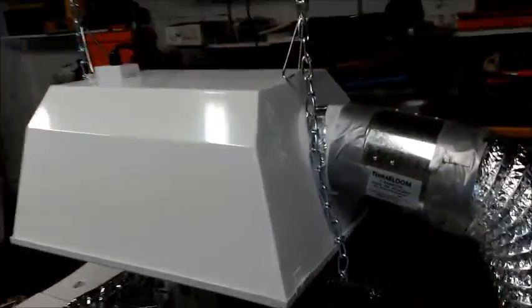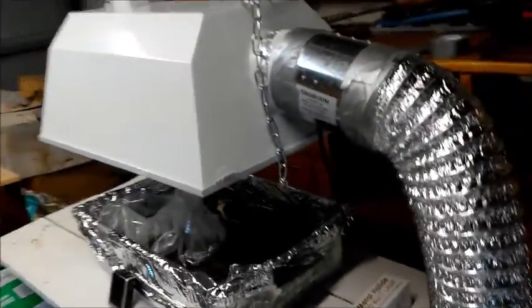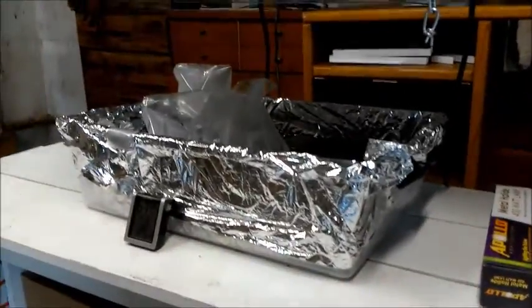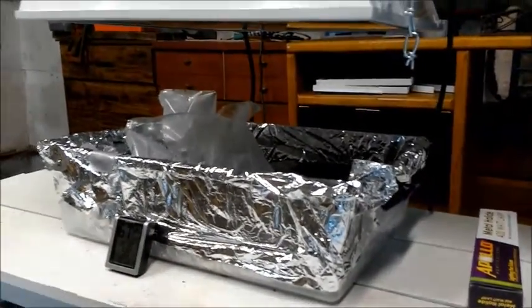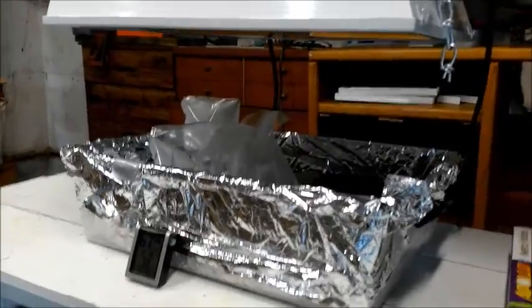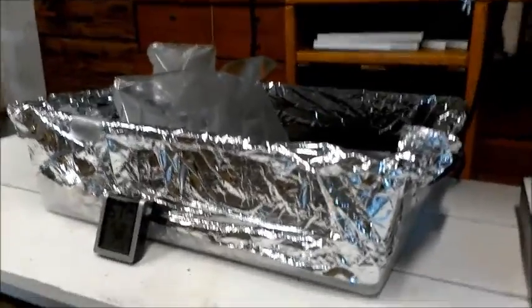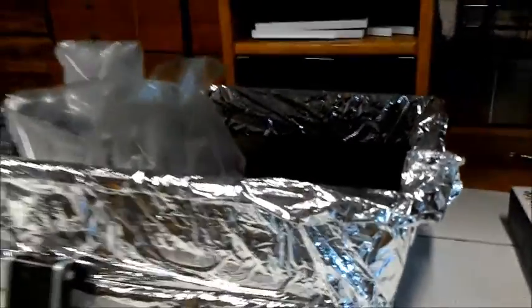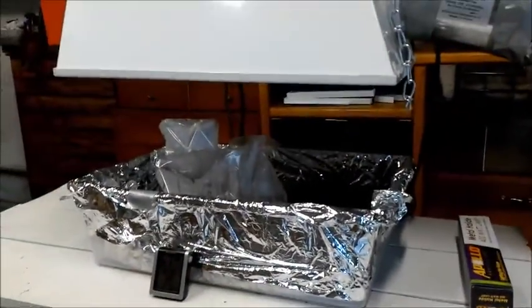So just kind of walking around it here — this is just a storage tub that I glued some mylar to, just to make it shiny and reflective to reflect the light back onto the plants.